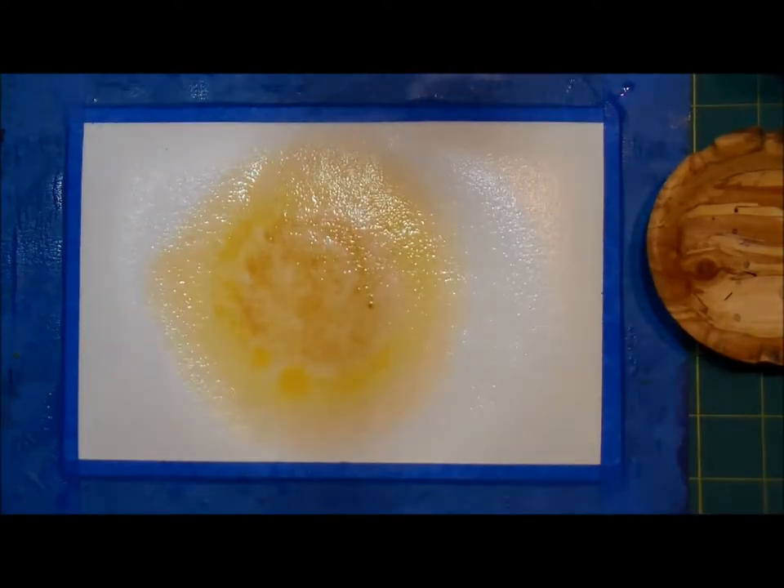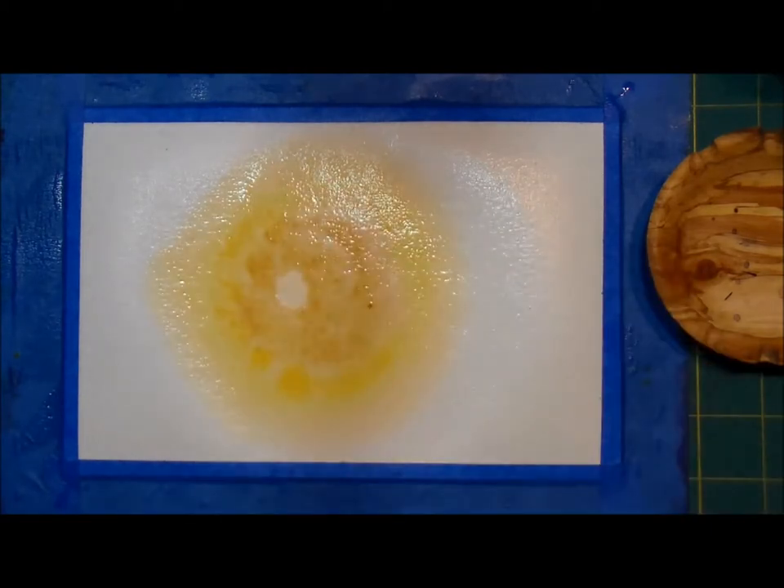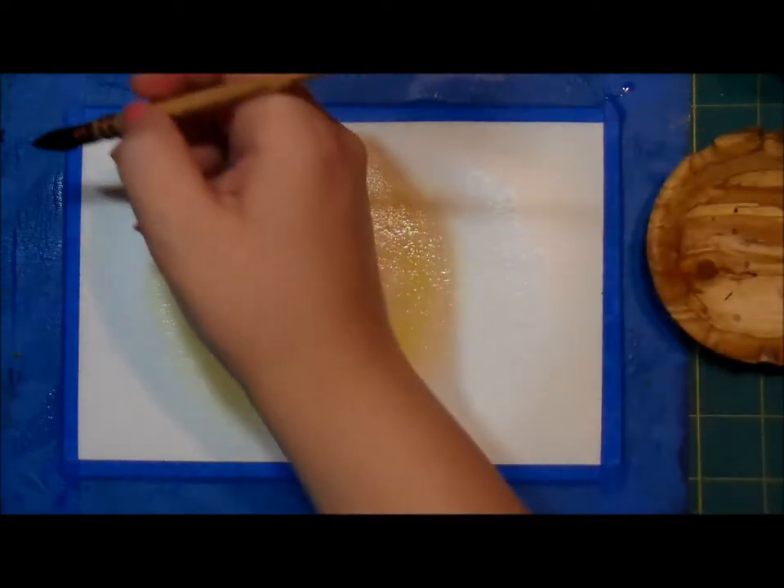I'm going to put like a moon or a sun here — not quite in the center but kind of center-ish. I'm going to use some phthalo blue, and I think there's some purple already mixed in my palette.